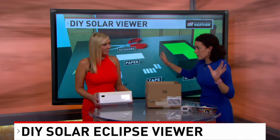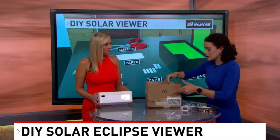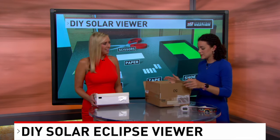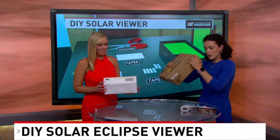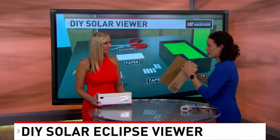It blocks out any other clutter and creates sort of like a lens, similar to how your eye works or even how a camera lens works. It projects an inverted image of the sun, so you'll be able to see the moon crossing above the sun. Then you close it off, put it up to your eye, look through one hole, and you'll see the image on the other side. You have to make sure the sun angle is coming in from behind you.